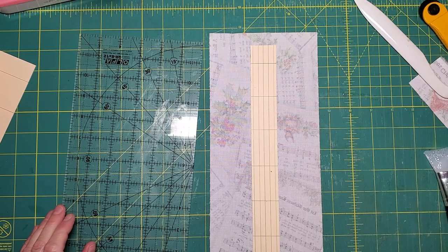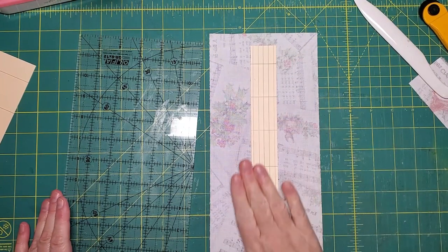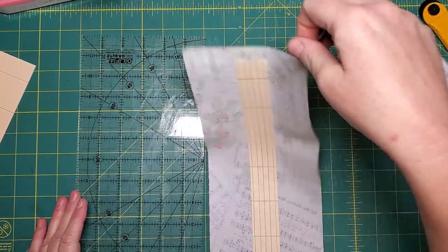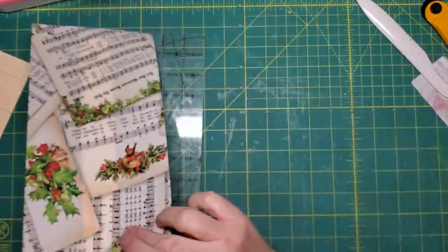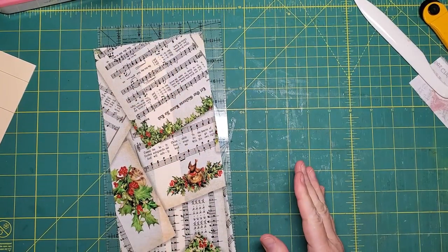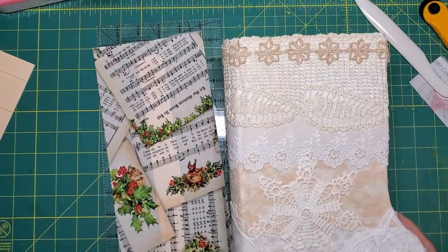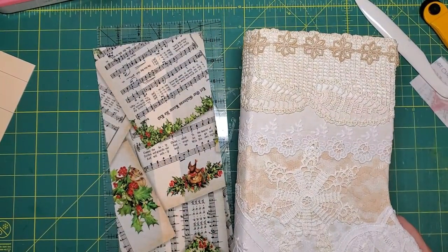In the meantime, I'm going to get my signatures pinned together and get them poked. When I come back, I should have the signatures all sewn and I will be ready to make the inside cover. I'll join you back to do that. Alright, hang tight.